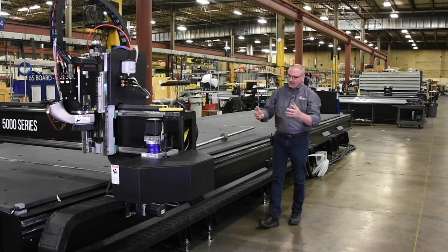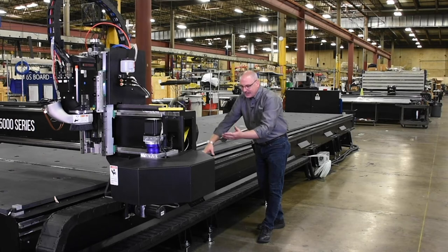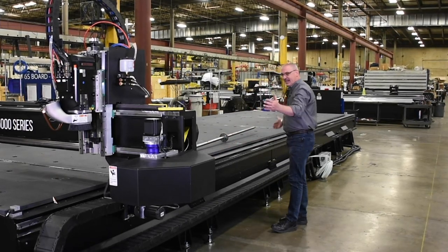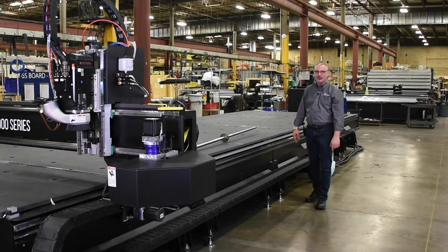Here we have the helical rack that's 100% engaged into a datum all the way to the full length of the rack. On this machine, it has over 90 fasteners holding it into place, providing the security of motion that we need for smooth cutting.